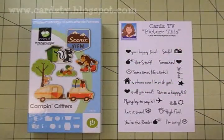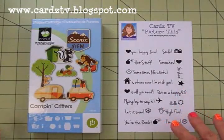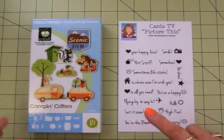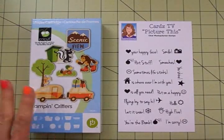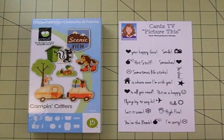Hi guys! Today on Carts TV we're going to make a shaped card using my Cricut Expression. This is going to be a card of encouragement to give someone a chuckle when they're down, and we'll be using Camping Critters. I've had this cartridge for ages and this is the first time I've ever used it. It's a really cute cartridge and I've got lots of ideas for other cards I'm going to make with it.